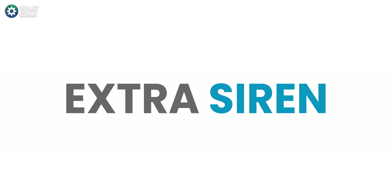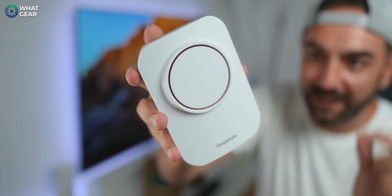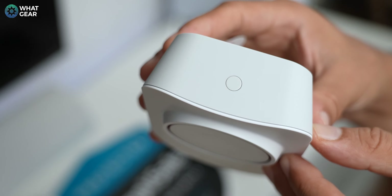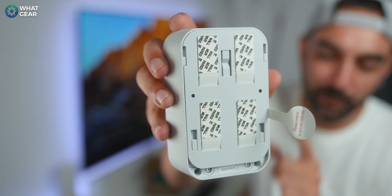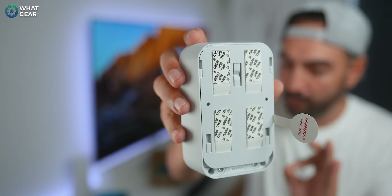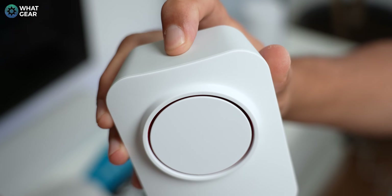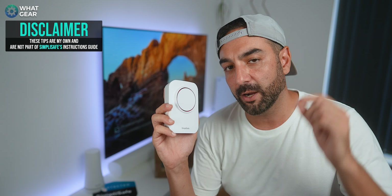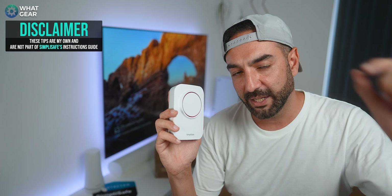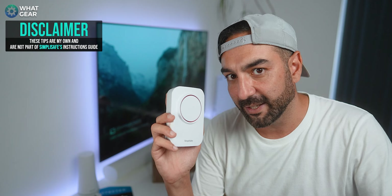The SimpliSafe extra siren adds an additional 105 decibels to your system if the base station siren isn't loud enough. Keep that two-centimeter clearance above it, and the pre-installed adhesive strips will hold it nicely inside — push firmly for 30 seconds. Once secured, pull the battery tab, press the pairing button on top, and label the location on the keypad. Pro tip: place the siren somewhere a burglar can't just grab it off the wall, such as high up out of reach or above a cabinet.